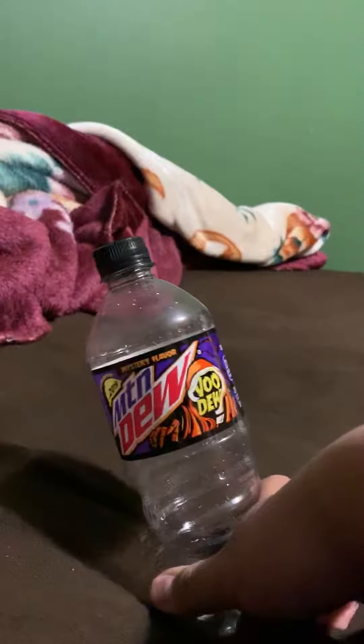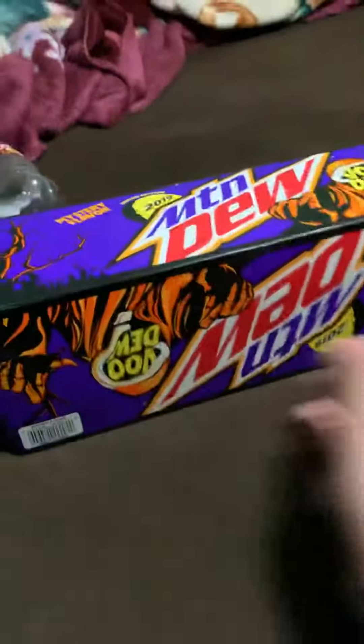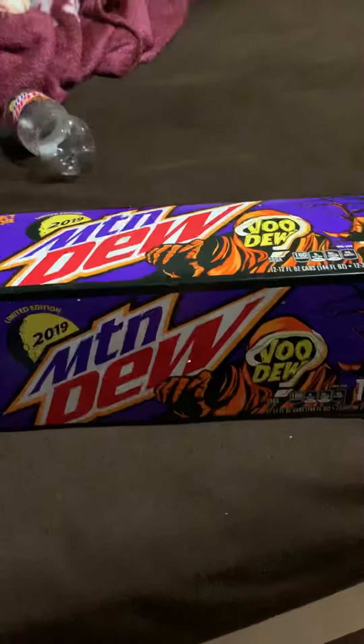Man, I shouldn't have drank this — I should just keep this unopened. Oh well. But anyways, look at the bright side guys: I bought this at Winko and man, it was so cheap. I paid $2.48 for this.